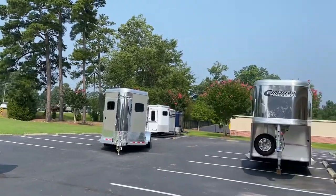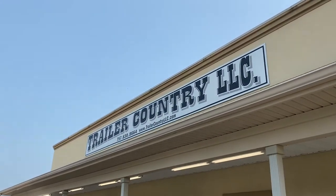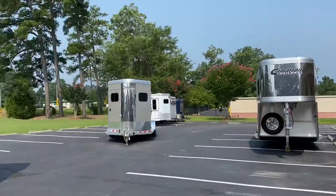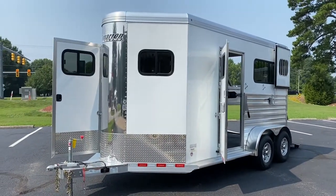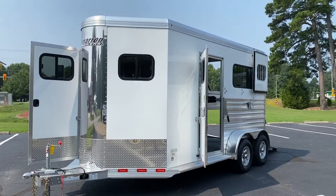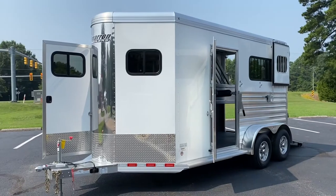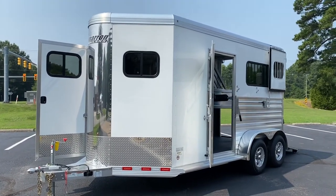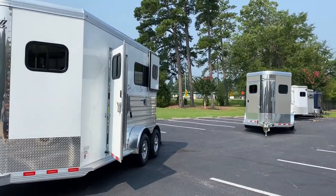Greetings from Trailer Country LLC. Today I'm going to show you two identical Cimarron bumper poles except for the skin color — one is white, one is champagne. I'm going to show you one that's open and one that's closed, so you don't have to watch me fumble around with a camera in one hand and latching and unlatching doors in the other. These are both 2022 Cimarron North Star two-horse straight load bumper poles.